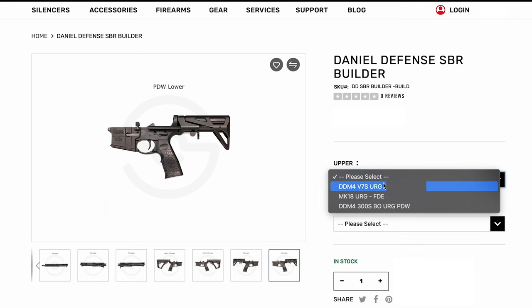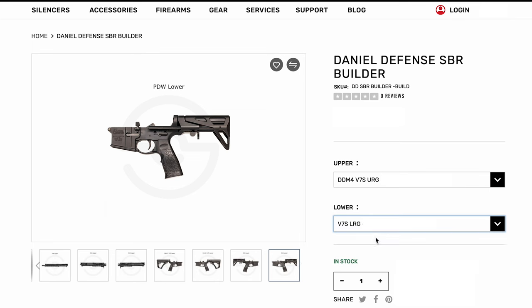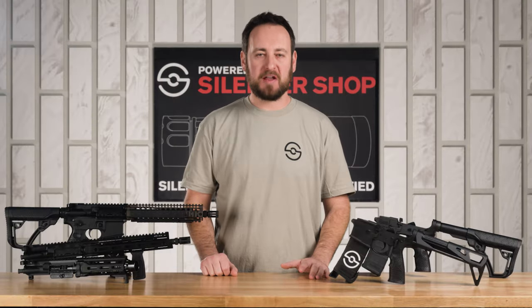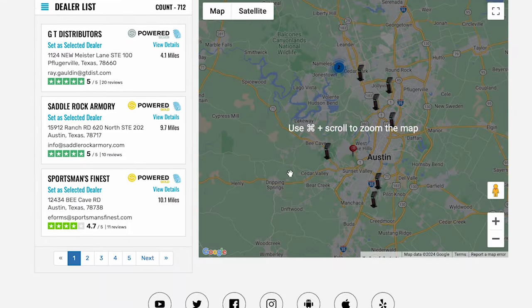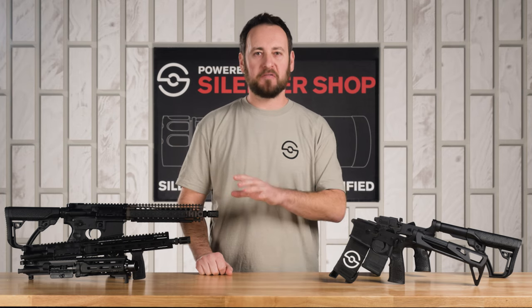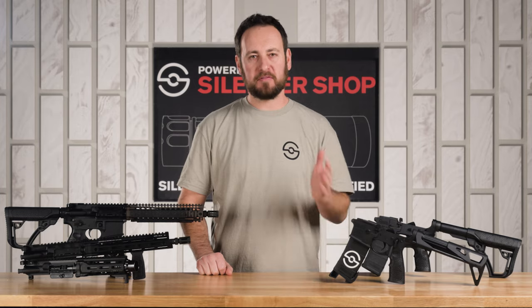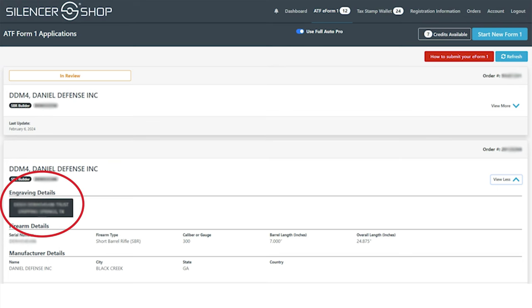If you already have your Silencer Shop profile set up, this is super easy — just go through the website and check out for a build-your-own Daniel Defense rifle. If you don't, use our finder to get to a Silencer Shop kiosk near you, put in your demographic info, and your fingerprints are good forever. Once you've built your perfect Daniel Defense short-barreled rifle and checked out, you'll receive an email from Silencer Shop to verify the information being engraved on your lower.